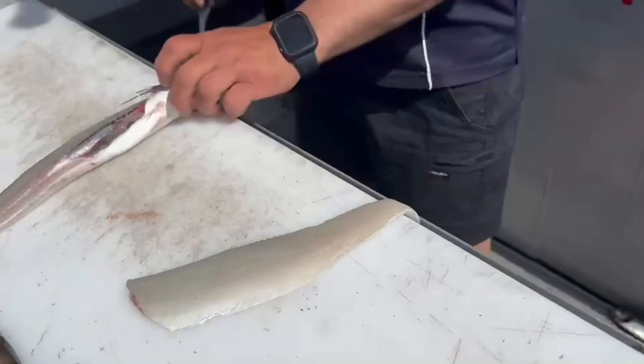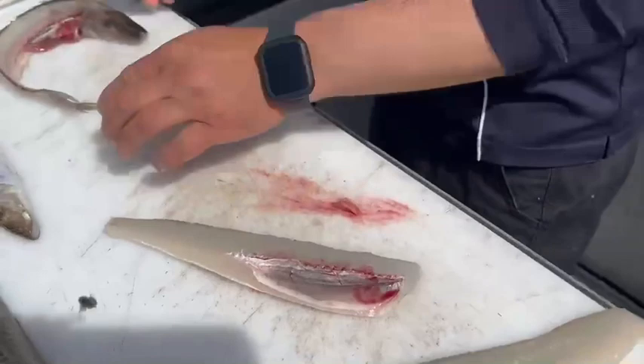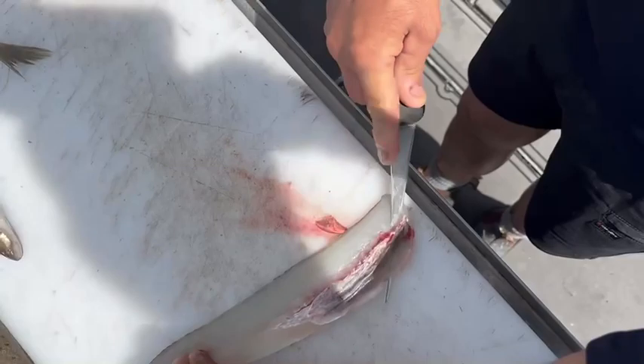I'll show you again — come down, just run that knife along the back of the bone like so, and then come in under that.